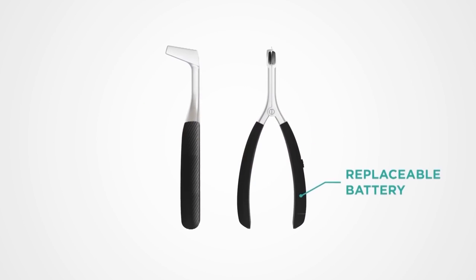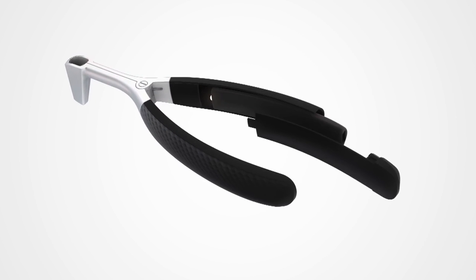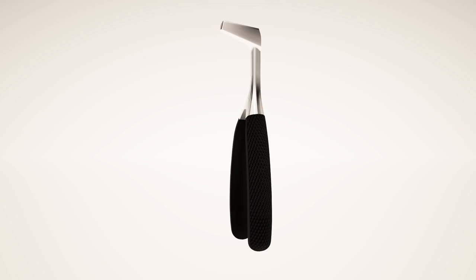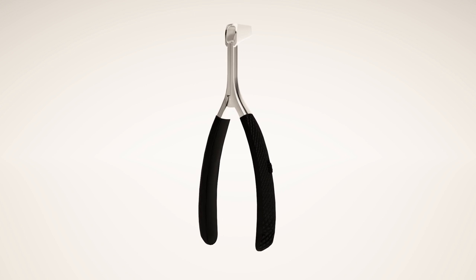Highly optimized circuitry and a high-quality rechargeable battery ensures a full one hour of usage time. A quick pull tab releases the charging port to recharge the battery, with a small LED indicator light that shows when the battery is fully charged.